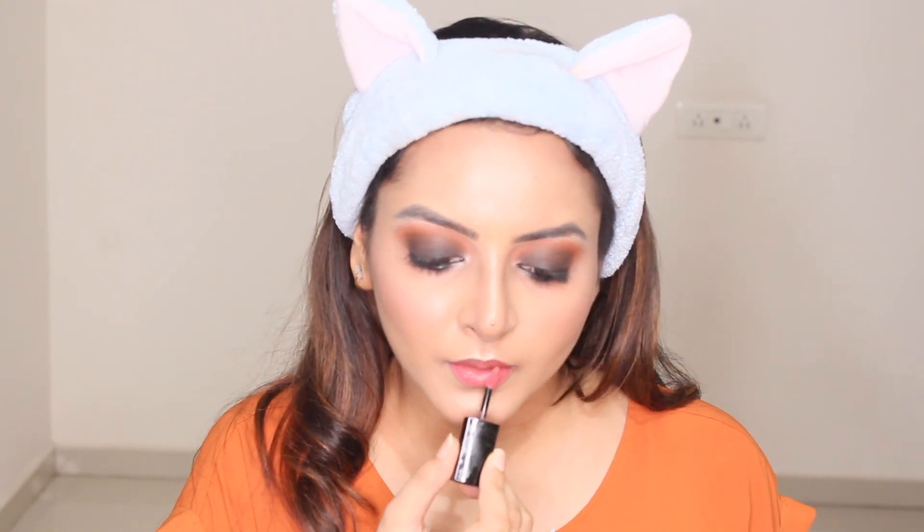Now it's time to add the final touch to my look — adding a lipstick. I'm wearing Nika Matte to Last in shade Janvi. You'll get all the product details in the description box below. So yeah, this is it guys — this is my final look! Let me know in the comments what you think, and don't forget to like!